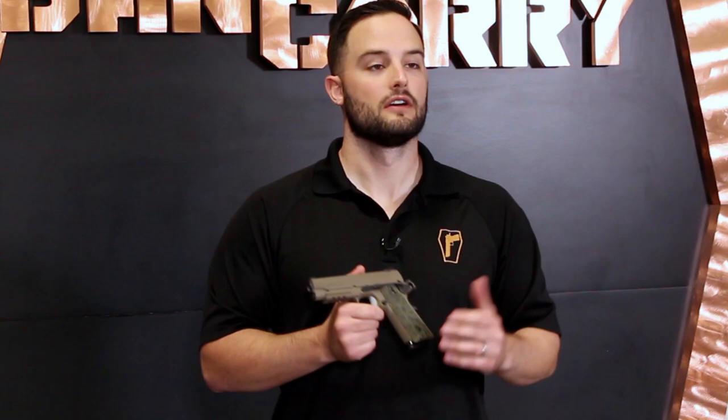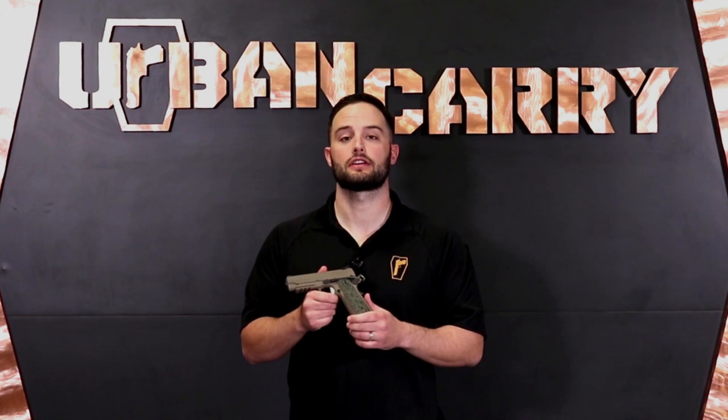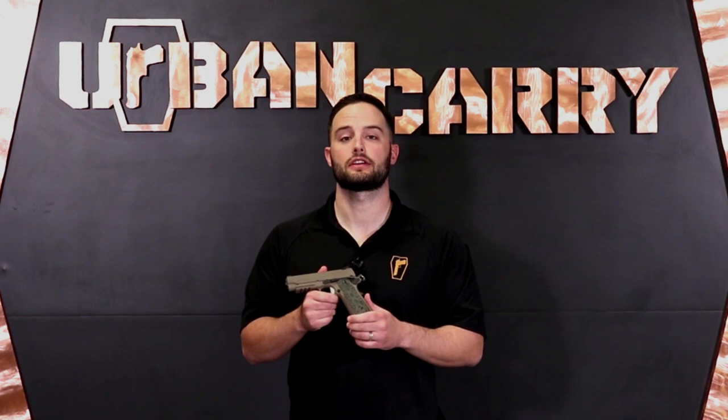That's all for today. Be sure to subscribe to our YouTube channel — just hit the subscribe button down below for more videos on firearms cleaning and care, concealed carry best practices, and how to utilize the full line of Urban Carry products. If you found this video useful, share it with your friends on social media. That's it for today guys — until next time, keep calm and return fire.